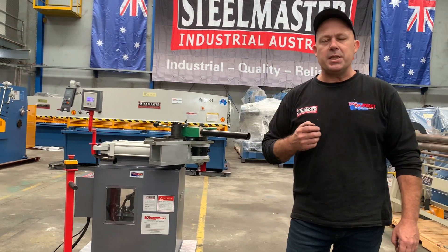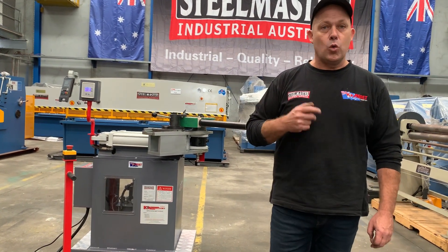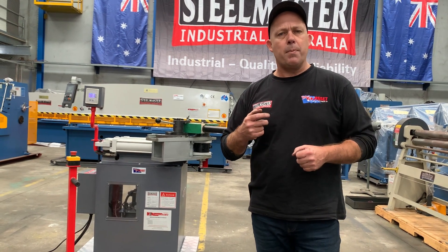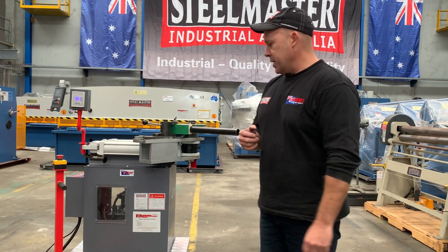The HDB64 will do a 180 degree bend in one shot in around 9 to 10 seconds. We keep a huge range of tooling in stock — basically tube and pipe tooling: blue tooling for tube and pipe, and green for our pipe, and also a large range of square tooling, ex-stock, ready to go.